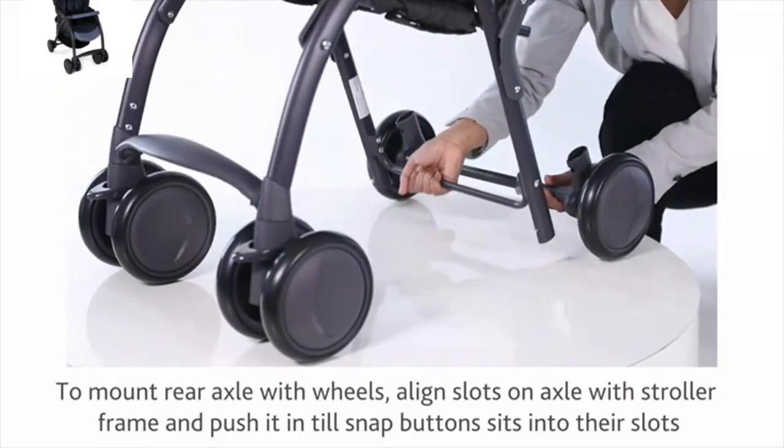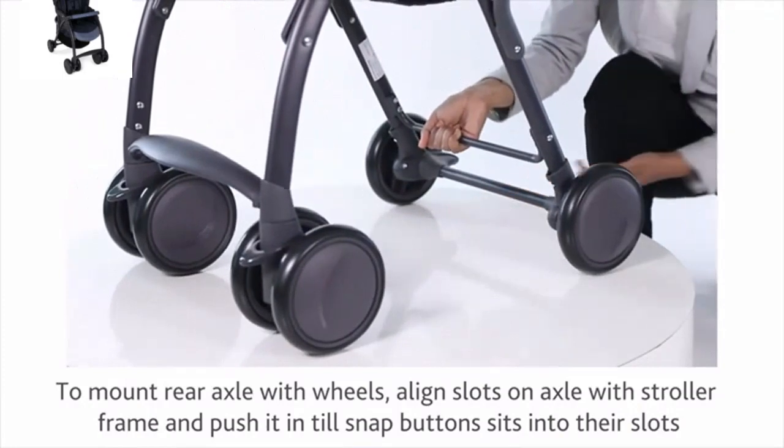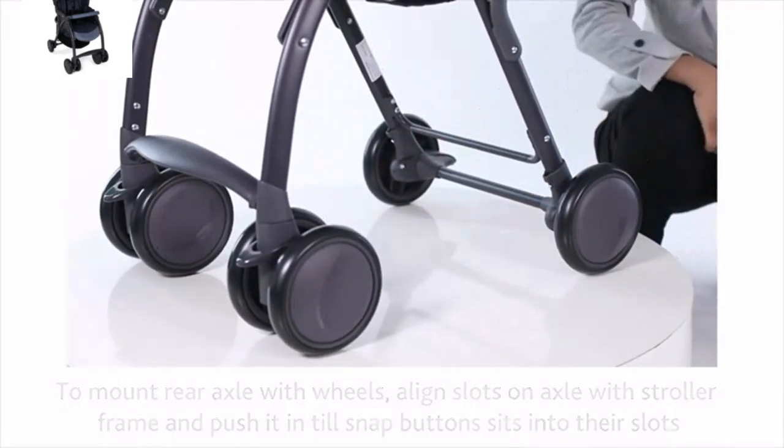To mount the rear axle with wheels, align the slots on the axle with the stroller frame and push it until the snap buttons sit into their slots.